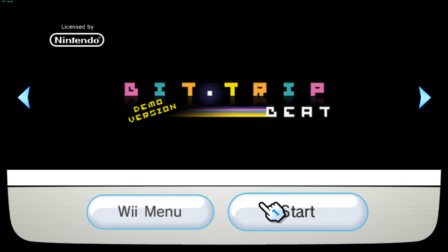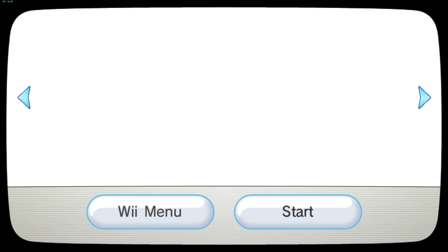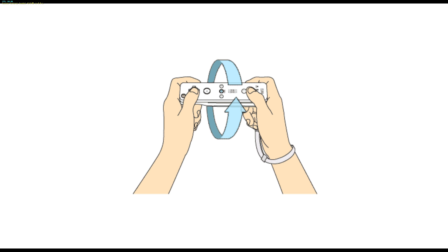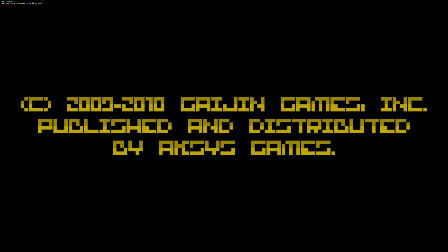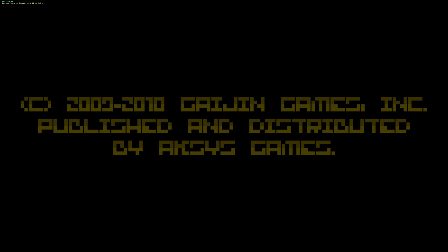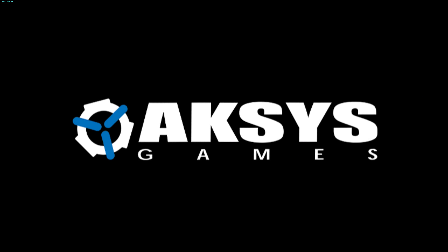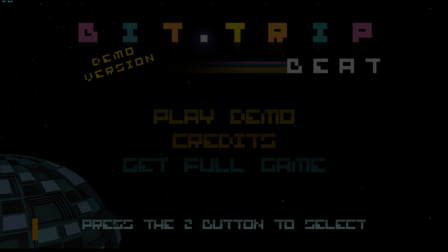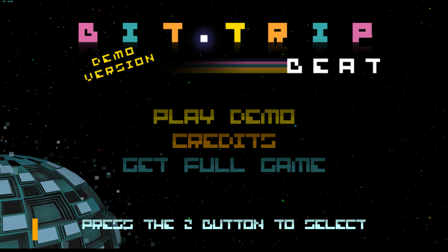Loading up the Wii menu again, as you can see the game is there. We can load it up and have a go on BitTrip Beat, and the game works flawlessly. It's another motion controlled one, and it's kind of like Pong meets Guitar Hero in a weird sense if you've not played it before. It's quite quirky and quite fun, the music is quite soothing, and as you can see the game works fine.